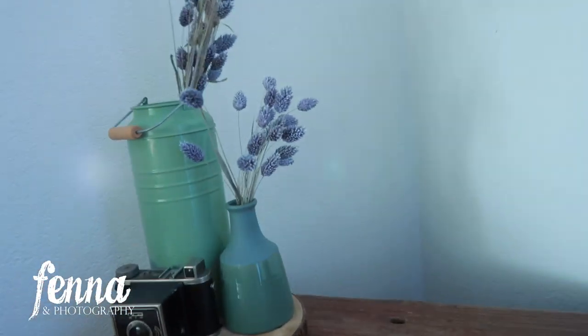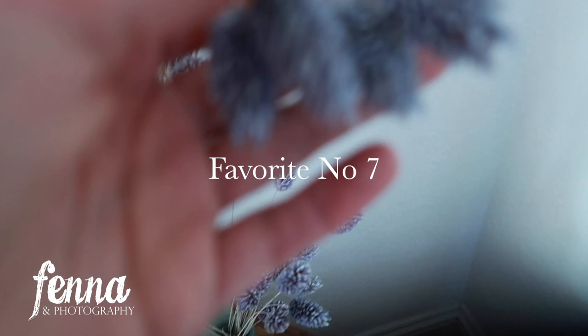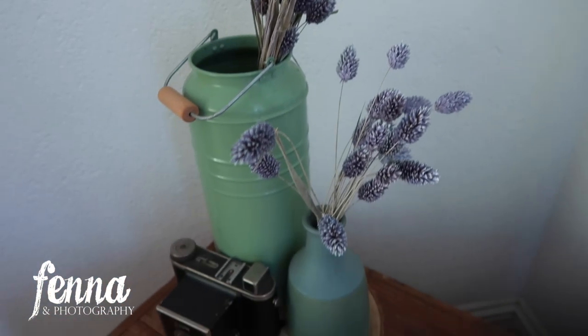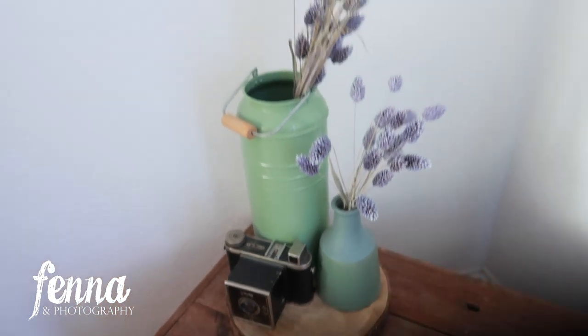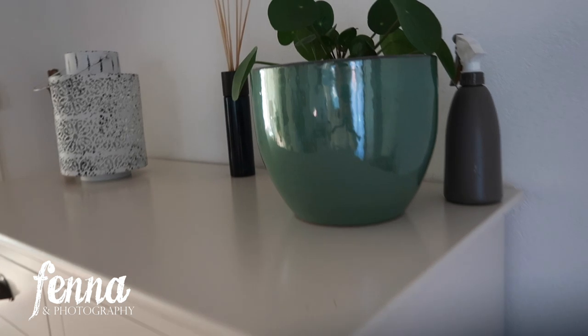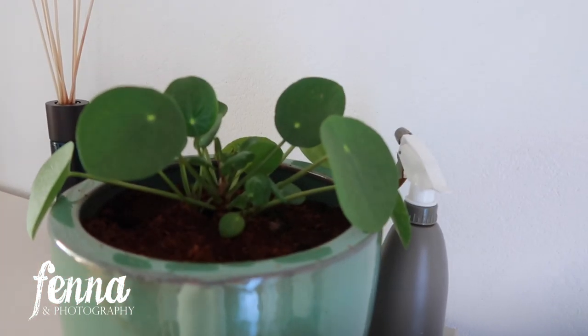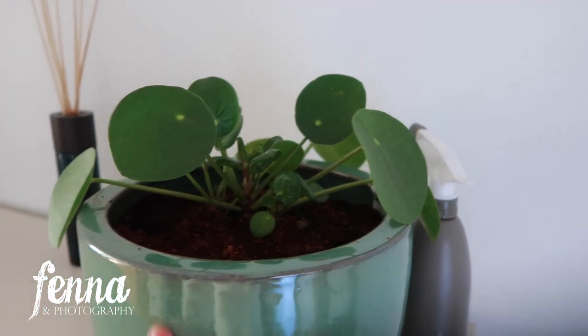Another favorite: dried flowers — I love these, they're super cute and they last a really long time, which is great.